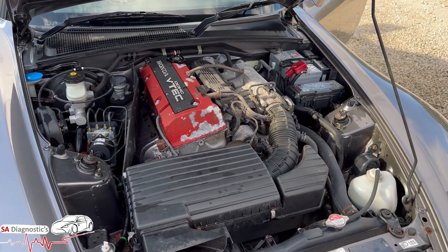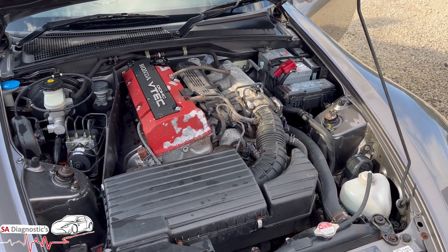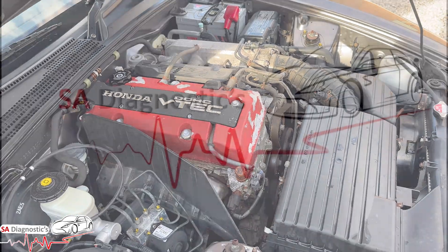Once you've fixed the issue, the warning on the dashboard will automatically go away. If it's still showing after the fix, don't worry — go for a drive and turn the steering full lock left and right. This usually eliminates the fault codes and also pairs up the steering angle sensor. That's what that fault code means.